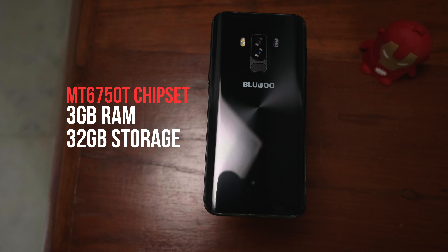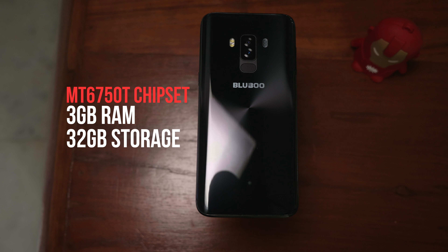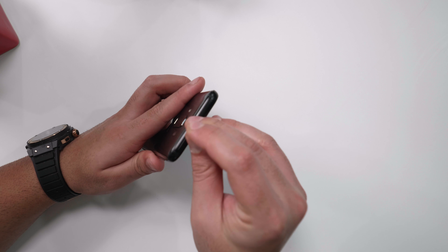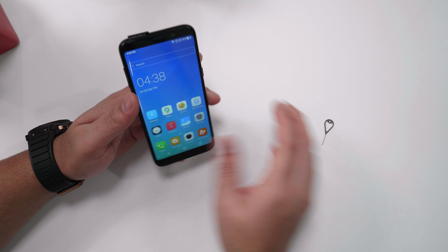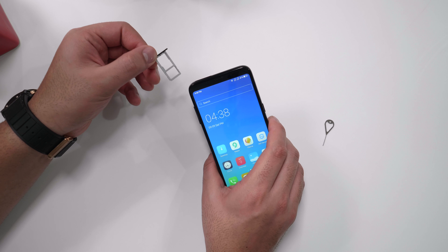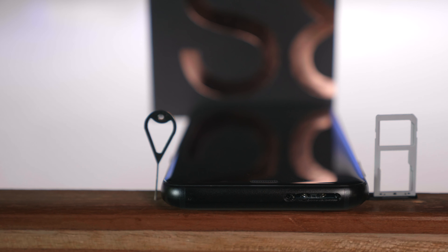The phone is running a MediaTek 6750T chipset. It does have 3GB of RAM and 32GB of onboard storage. Popping open the SIM tray — which has a weirdly long SIM ejector — you can see there is a hybrid tray: you can either use one SIM card with a microSD card, or two nano SIM cards. The location and design of the SIM tray is quite identical to the S8 itself.